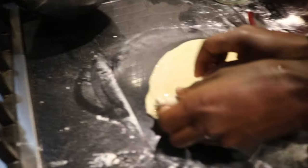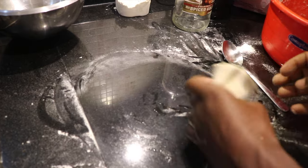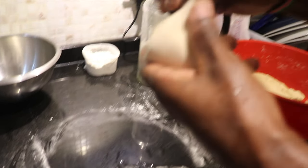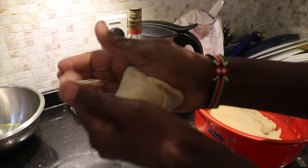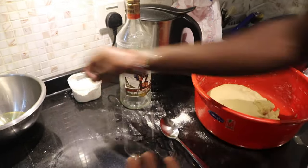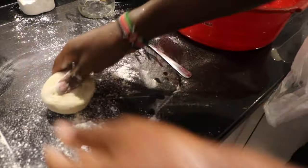Oh my God, we're going to eat a lot! Why do you roll it? To make it come in layers, you know. Wow, this makes it very nice. That's expert — some dusting. That's how you cook paratha?